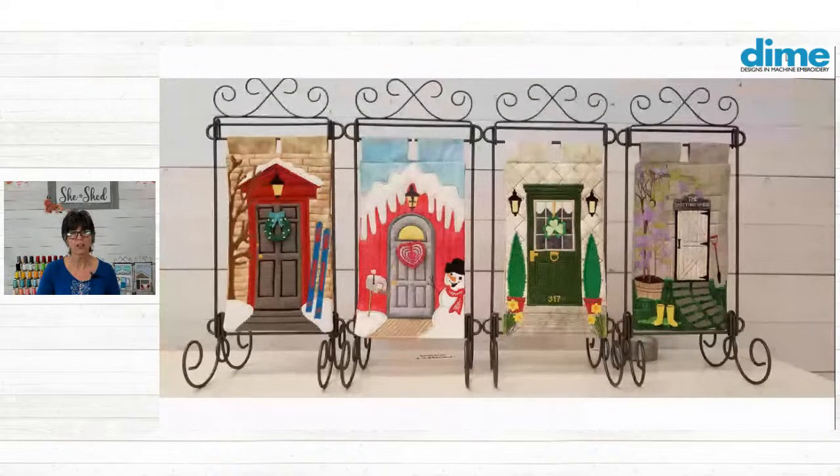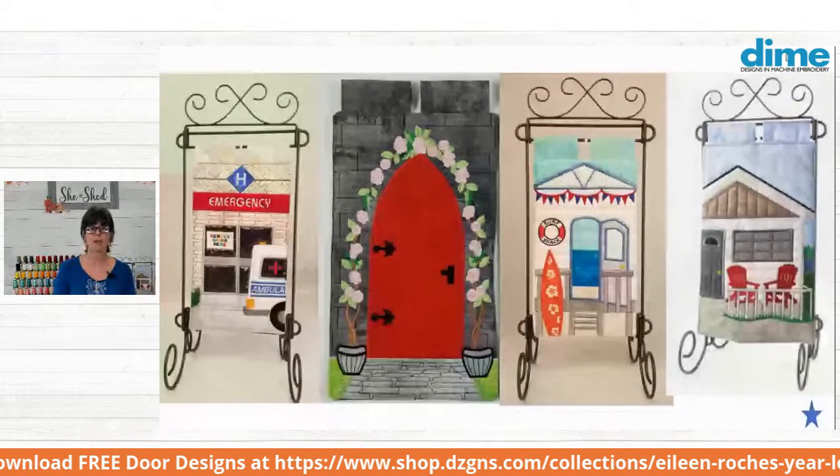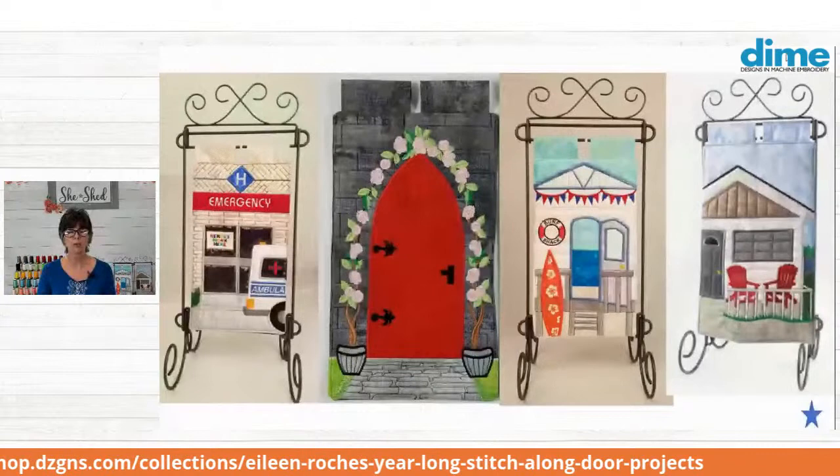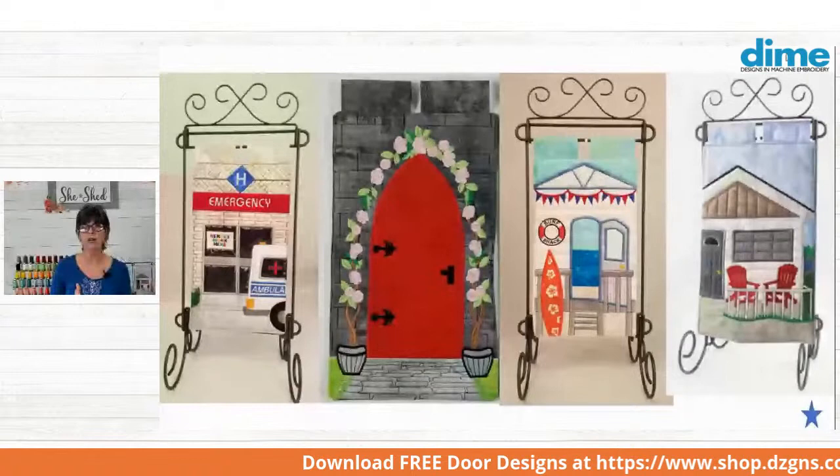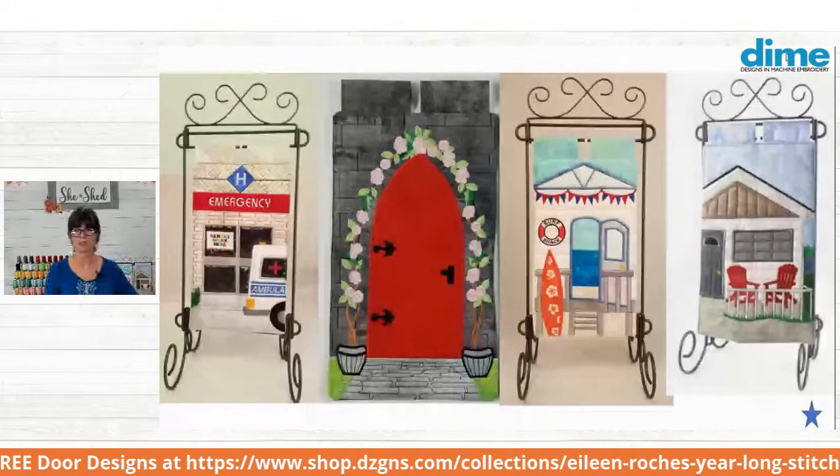As many of you know, many of you have been participating from the start in January of 2020. Every month I give away a free in-the-hoop quilt block, and we call it the dime door because they are adorable. We have January, February, March, April, then June, May, July, and August. And our friends over at OML Embroidery have been doing a sew along — that's the first Saturday of the month, following the reveal on the last Thursday of the month.